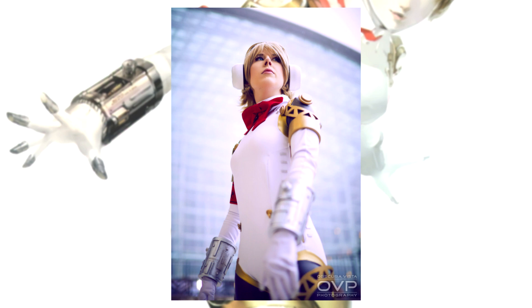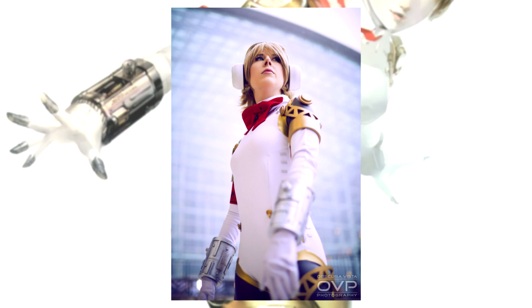Alright guys, that is all we got. Thank you so much for watching. Fill us in in the comments — what are we missing out on? Who is this Aigis character and how do you pronounce it? Who is Ching-is? How do you pronounce it?